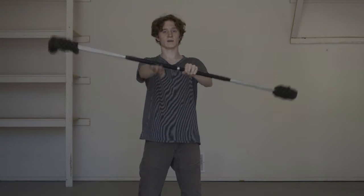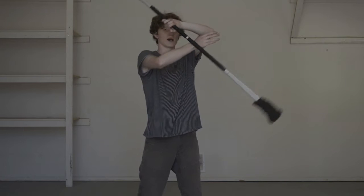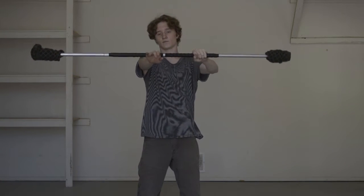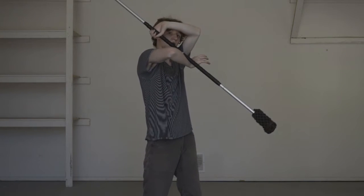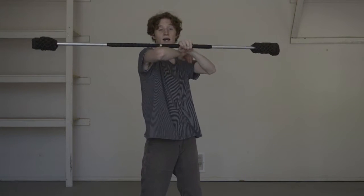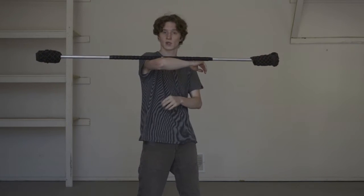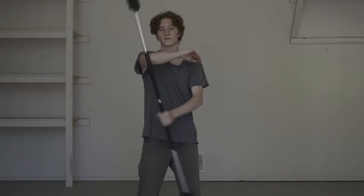And then you're going to want to reverse that movement from before — rather than trying to get your hand out there, you're trying to get your elbow down under the staff. And again, it's going to come to the center point between your hand and your shoulder. Then it's going to roll off and you catch it.